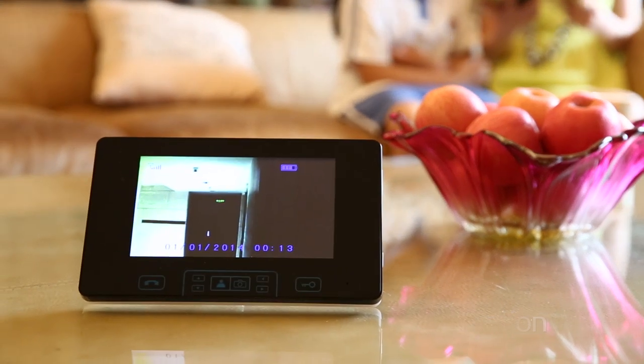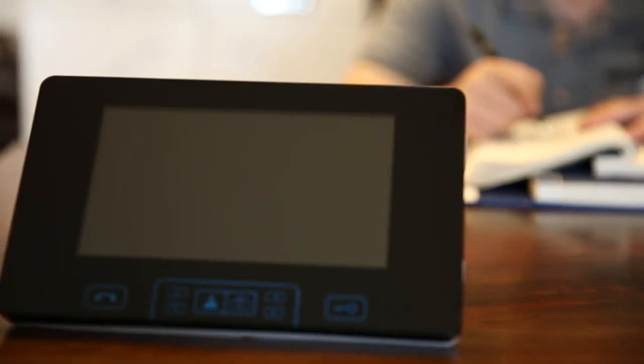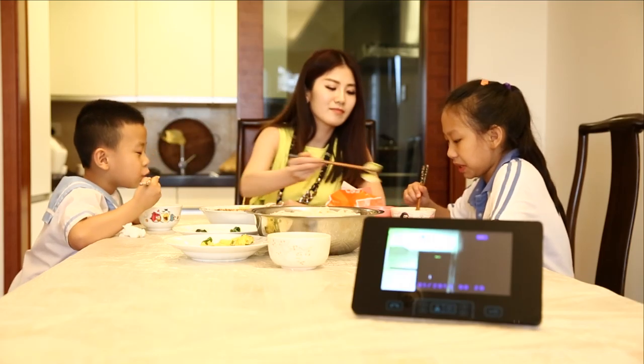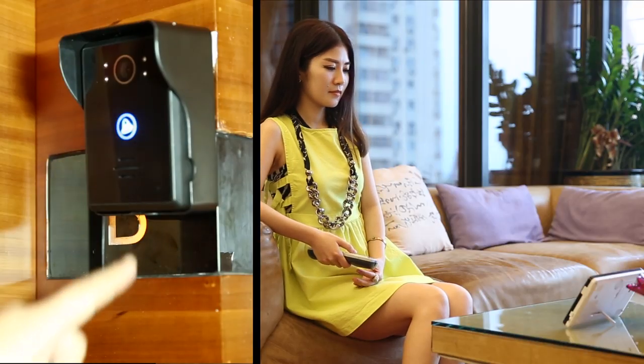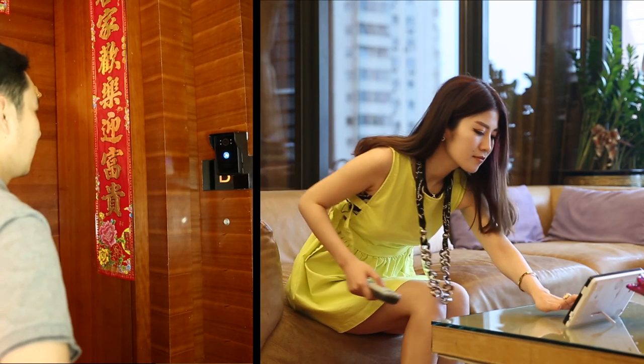It has a powerful wireless RF remote control function. You can hang it on the wall, place it on a tea table, or put it on any table. With a Wi-Fi connection, when a visitor rings the doorbell, press the talking button slightly to talk.